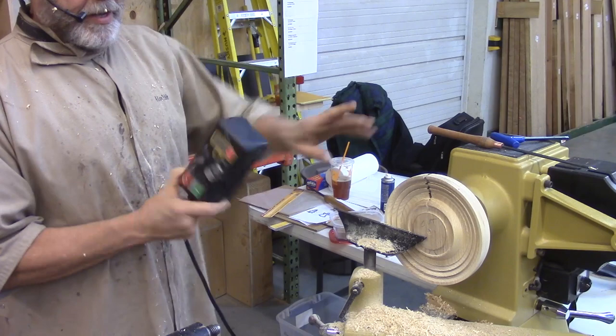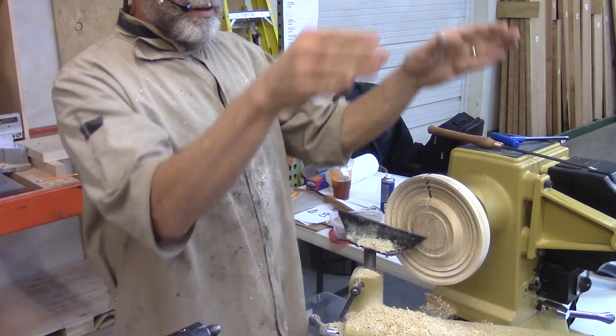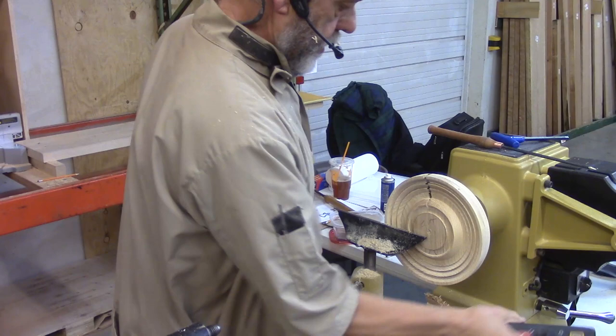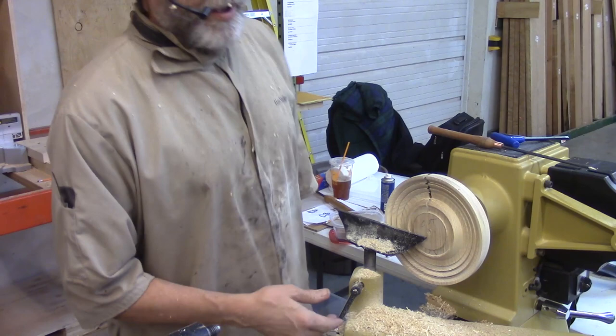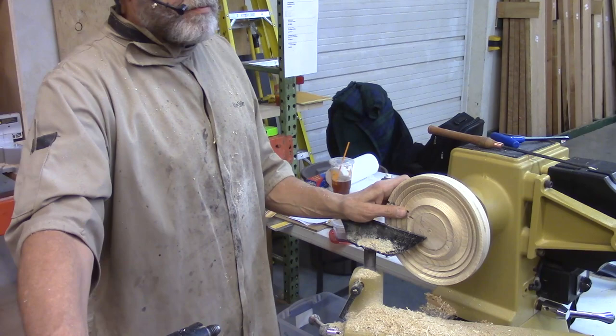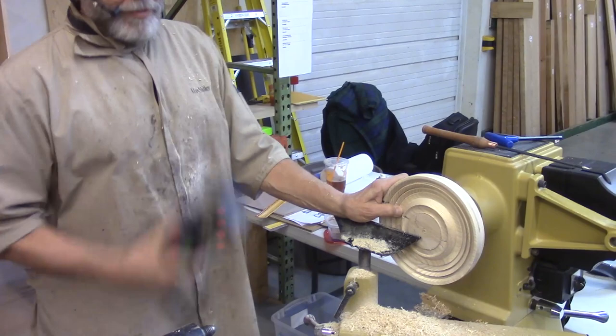The other thing they did on this lathe that I wish I had on my 3520B is they made the sides of the beds flat so things stick to it — on the 3520B the bed is angled and nothing will stick to it. So I stick the remote on the headstock or wherever. I was turning something this morning and noticed that without even thinking about it I was just leaning on that big red stop button with my thigh, because I just wanted it off. I think that's an important safety feature — I'll be happy to talk to you about how to do that.